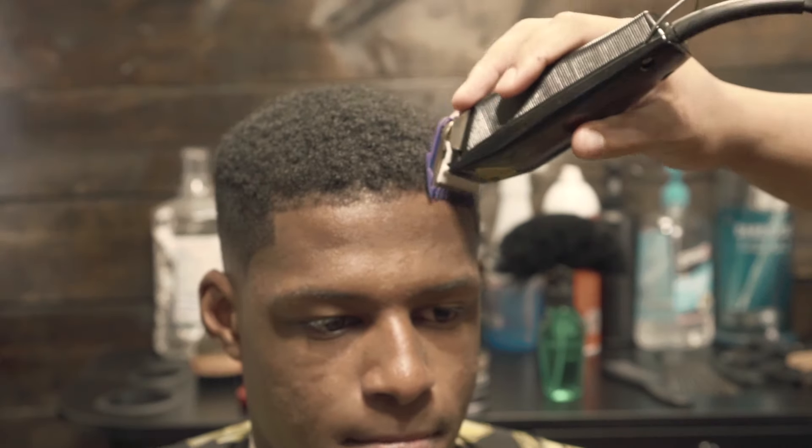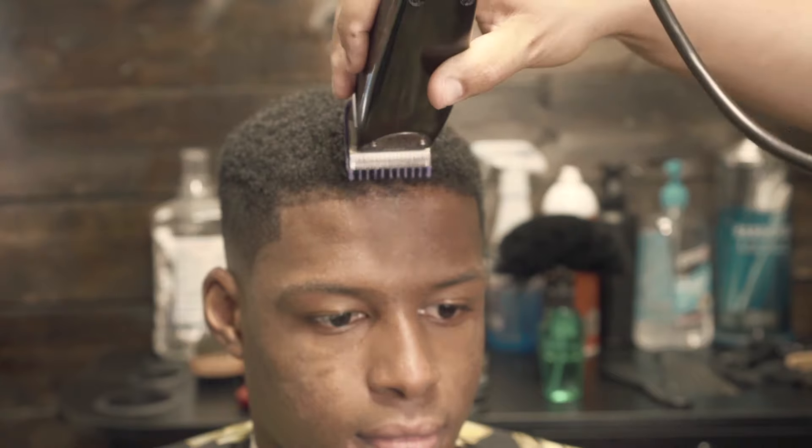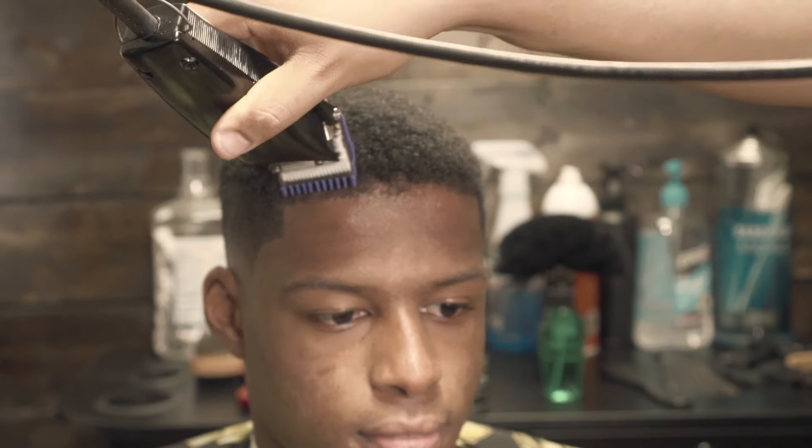His hairline has a tendency to curl up, so what I'm doing is just basically tapering his lineup just a little bit, trying to keep those baby hairs, so to speak.